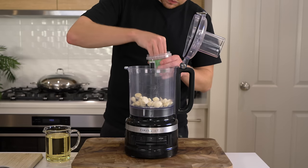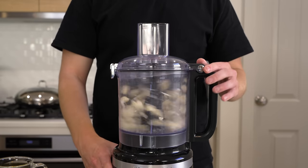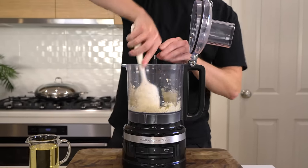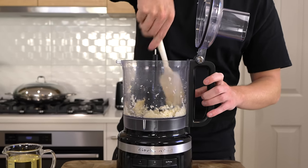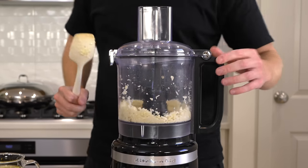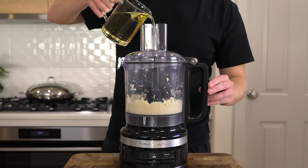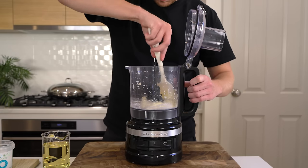Into the blender bowl add 30 cloves of peeled garlic — yes, that's a lot, but this is what makes the sauce so special. Add a big pinch of sea salt flakes to season and help break down the garlic as an abrasive. Blitz on high speed several times, scraping down the bowl in between, until the garlic becomes nice and pasty. If it doesn't break down enough, add roughly one tablespoon of sunflower oil to add a little moisture and help turn it into the paste we need to start our tum.